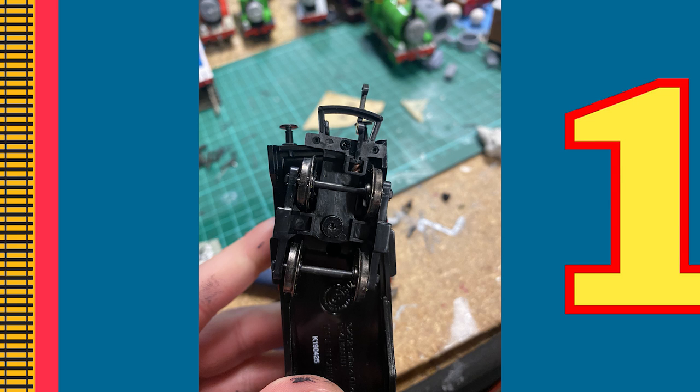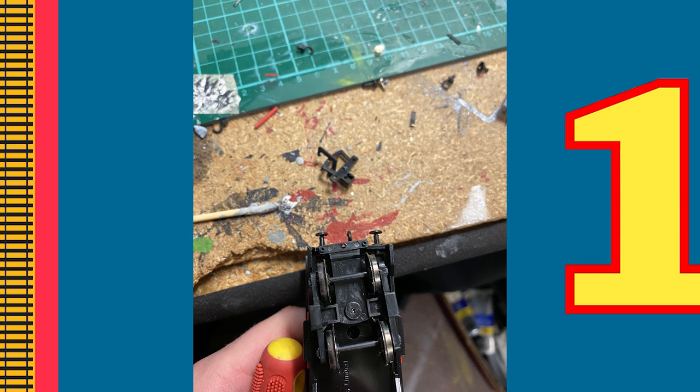The next thing you need to do is get rid of the stock standard Bachmann and Hornby couplings. The best way to do this is by pliering them off — you won't be using them again so don't worry about destroying them.